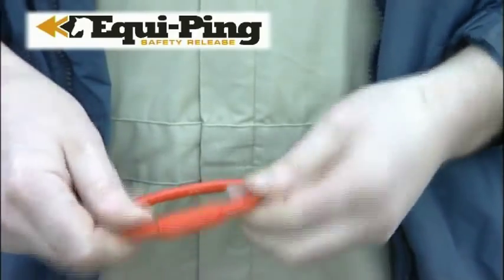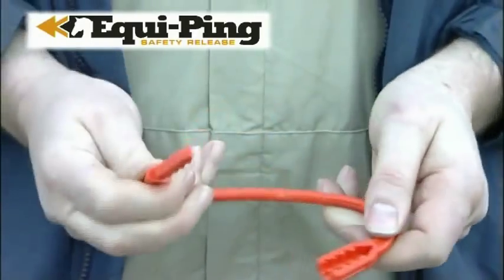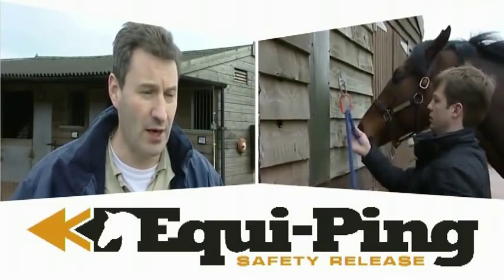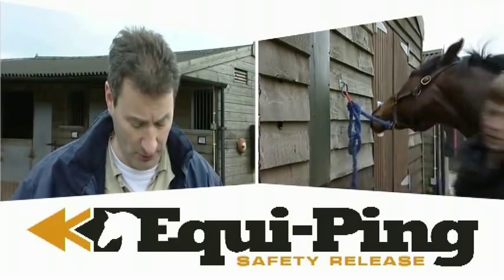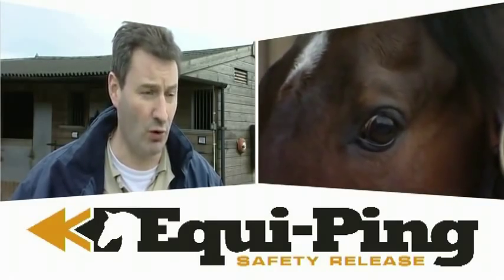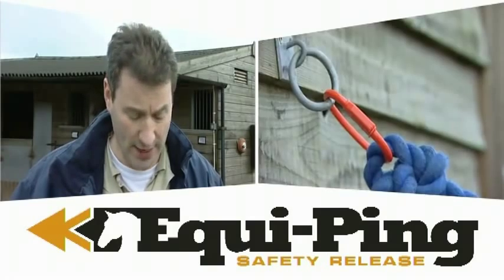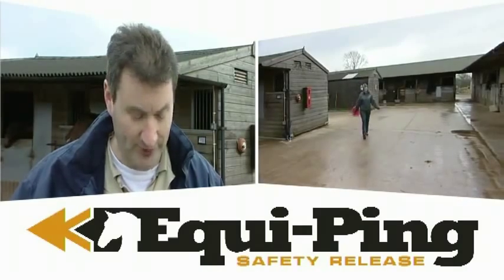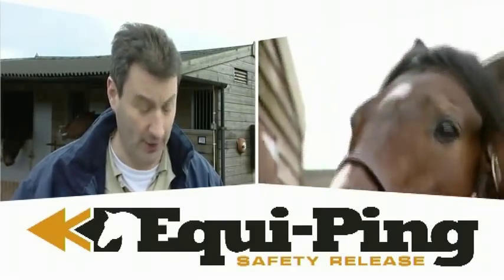For years, tying a horse to the wall has been a problem because traditionally baler twine has been used, and no one seems to have made any progress in improving the dangerous aspect of tying horses up with pieces of twine of unknown strength. The potential injuries include sprains to the neck, sprains to the poll, facial trauma, breaking of equipment, and with the shock it can produce within the animal when fighting to pull away from a wall, other injuries can occur. So the Equipping is a significant step forward in designing a unit with a predictable breaking point to help prevent any of these injuries occurring.